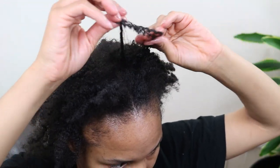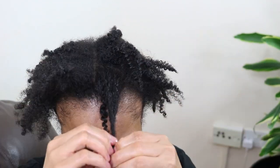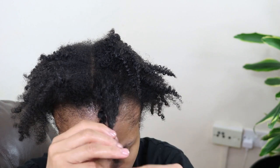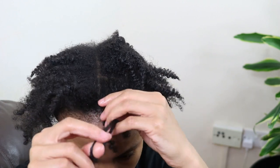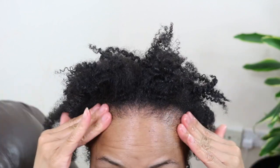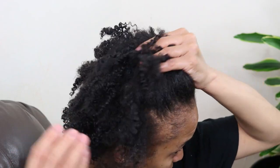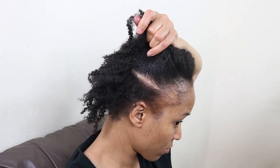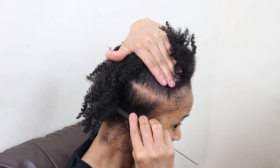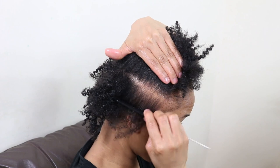Before installing my Marley Twist protective style I am first going to gently unravel my current two strand twist and separate my hair strands. Then I'm going to give my edges and my scalp a quick massage. Once I'm done doing that I will be moving on to parting out my hair using my favorite parting pattern, which is the grid pattern.